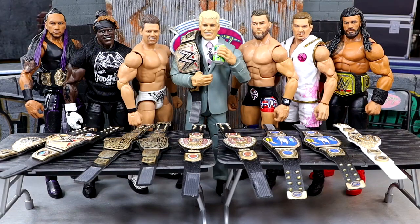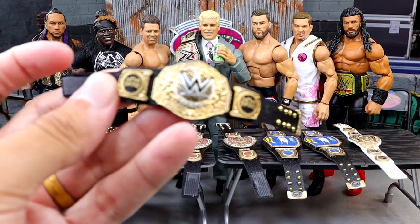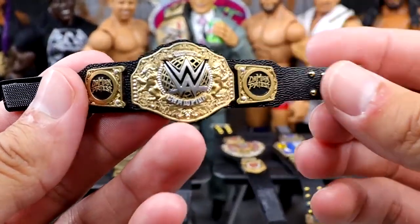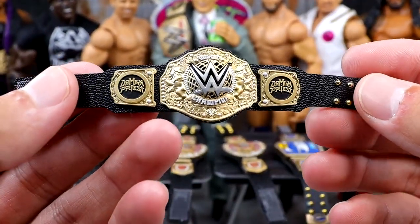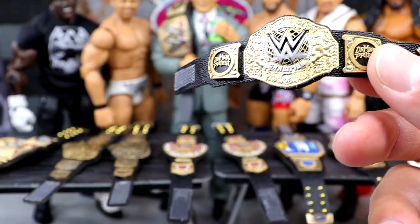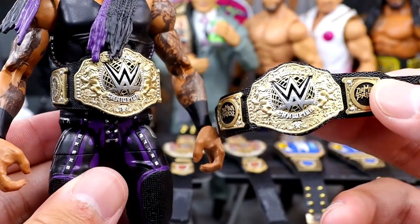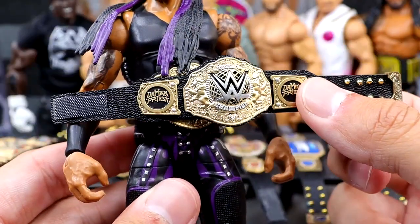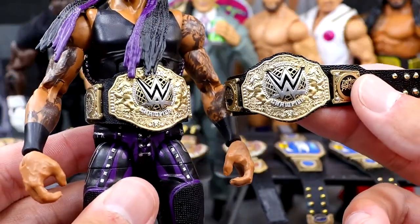Starting out on the table, the first championship is the New World Heavyweight Championship — a belt I've had before. The difference on this one is it's going to have the Damien Priest side plates. Over here we have Damien Priest with the regular championship, so now I can throw on the Damien Priest version, giving me a more accurate championship.